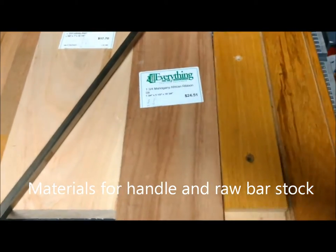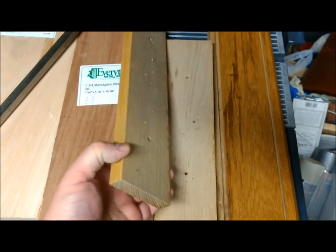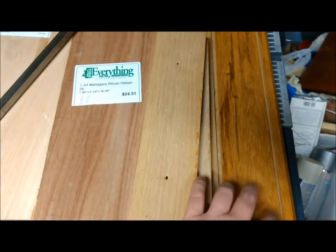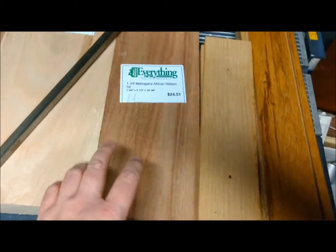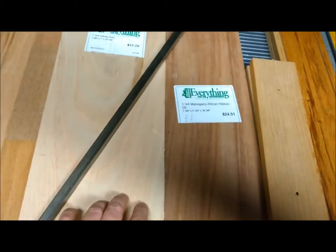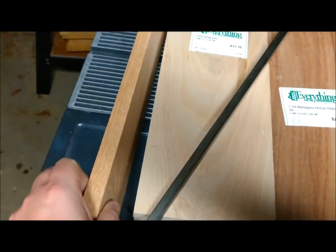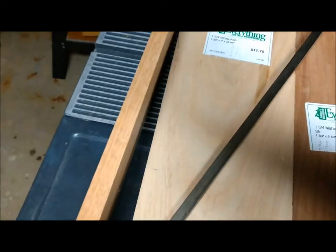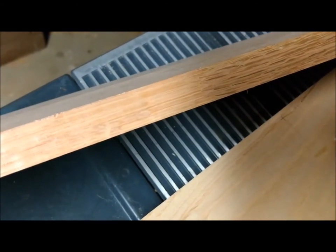Okay, next project. I have some oak — these two are two different kinds of oak, recycled — some mahogany, white ash, and then this is red oak that is pieced together. What is it — finger joints? I don't know if you can see it in between there.